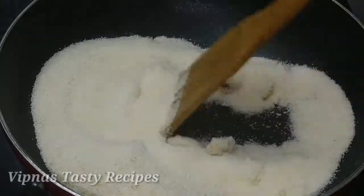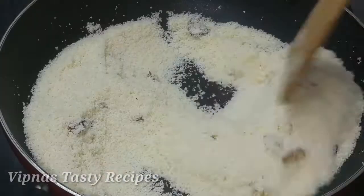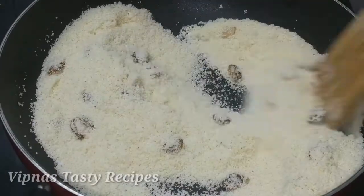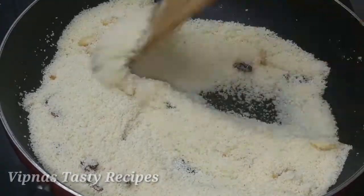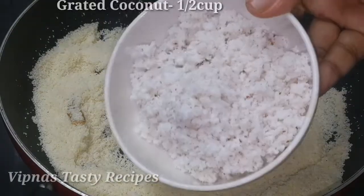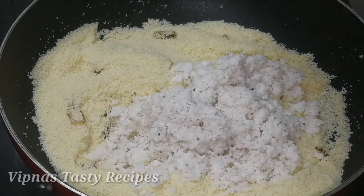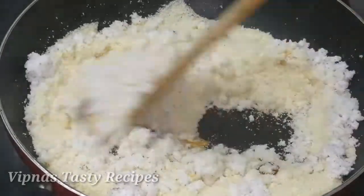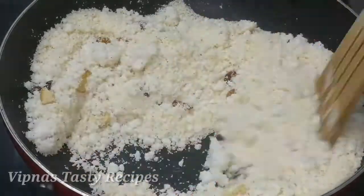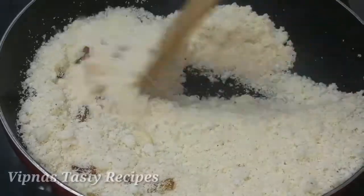Add on medium flame. Roast the Rava, make sure everything is mixed. Roast it in medium flame. Now let's dry it and mix it up.